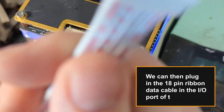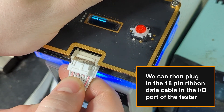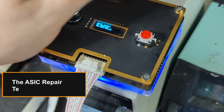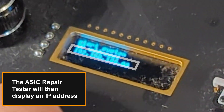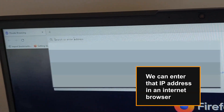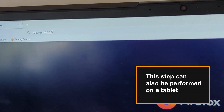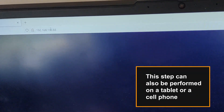We can then plug in the 18-pin ribbon data cable in the I/O port of the tester. The ASIC repair tester will then display an IP address. We can enter that IP address in an internet browser. This step can also be performed on a tablet or a cell phone.